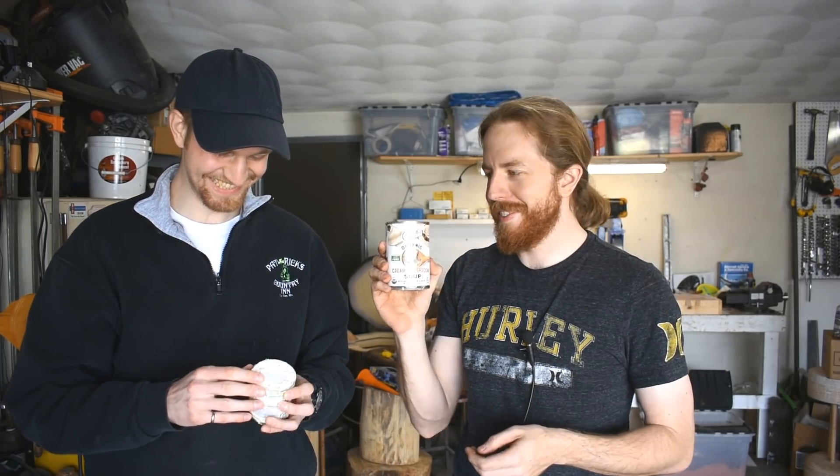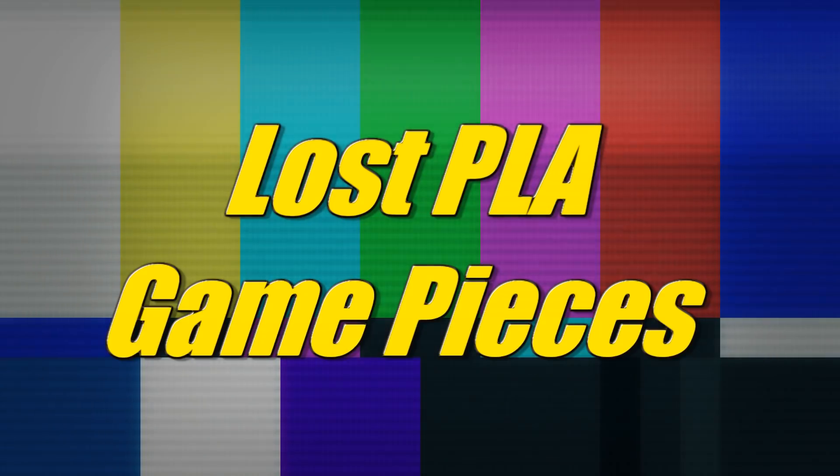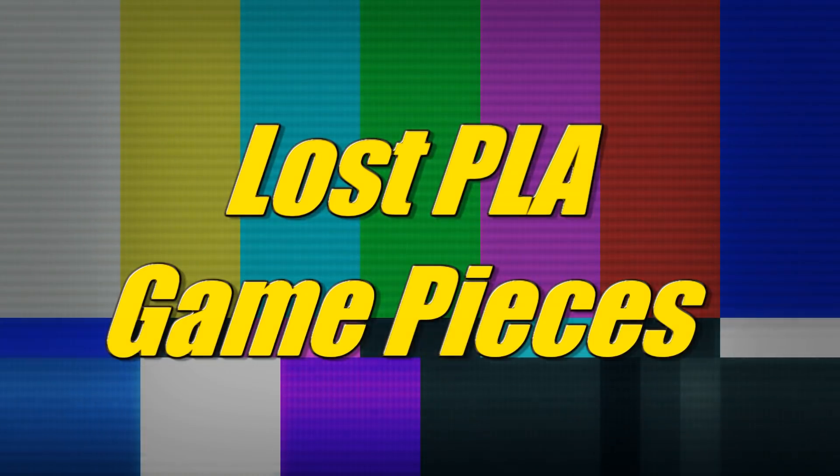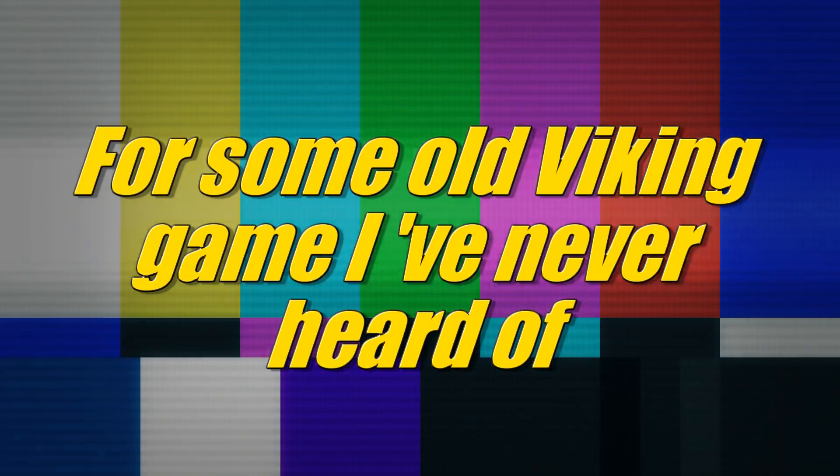Organic cream of mushroom soup. Definitely. And tomato sauce. And tomato sauce. Very important. Today we're going to cook some soup. No, just kidding.